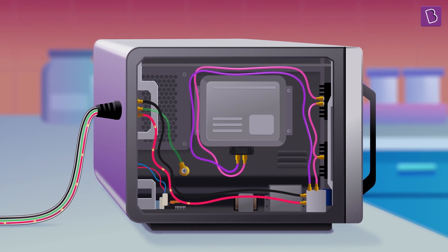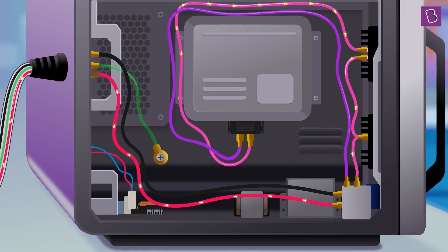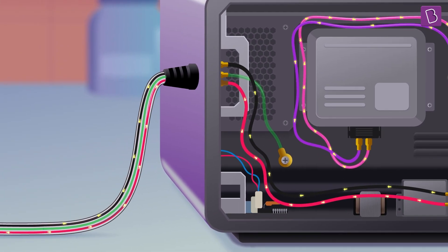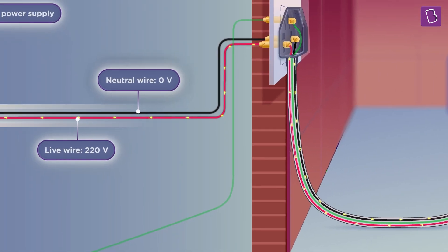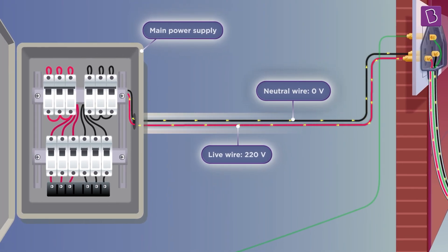When an appliance like an oven is plugged in, the electric current flows. It enters the appliance through the live wire, then goes into all of the multiple components and the circuitry inside, and then exits out through the neutral wire and goes and completes the circuit.